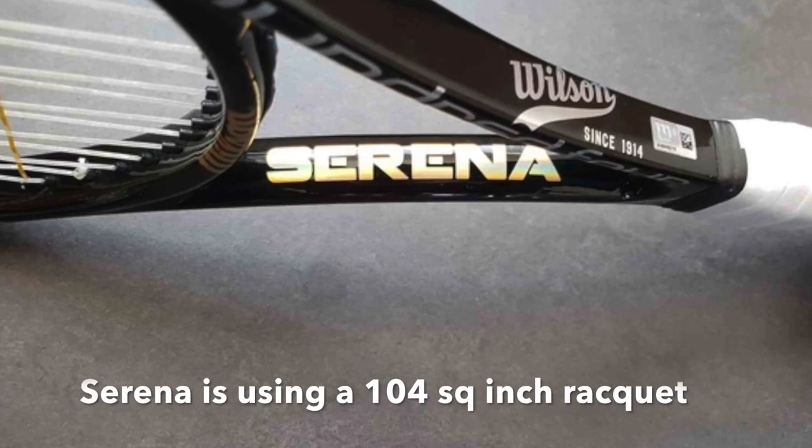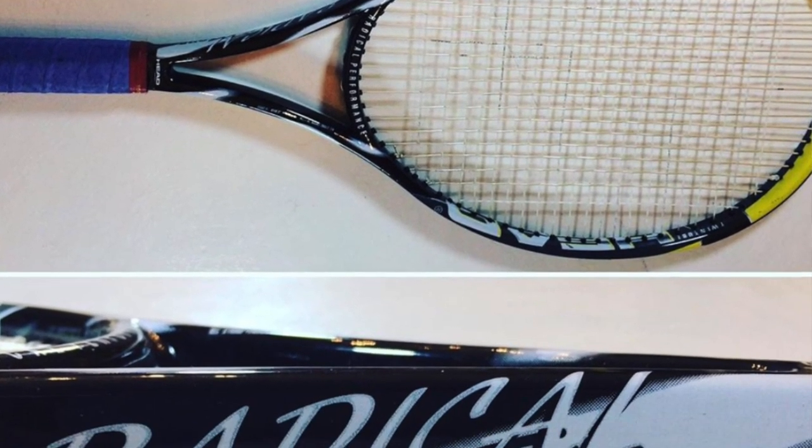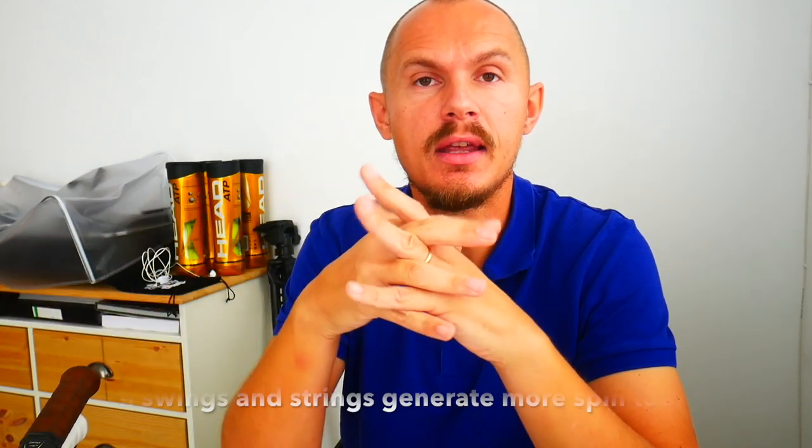98 to 100 square inch rackets are kind of the new norm. Going above that gets harder to maneuver — Serena uses a 104 square inch extended-length racket, which fits her style and power. On the men's tour you won't find many oversized rackets; Andre Agassi used a 107 square inch racket back in the day but he was a rarity. The sweet spot these days is between 95 and 100, and the new 95 is really the 98. There's a definite trend toward larger head sizes because today's tennis is faster, with more spin from bigger swings, so you need more real estate.